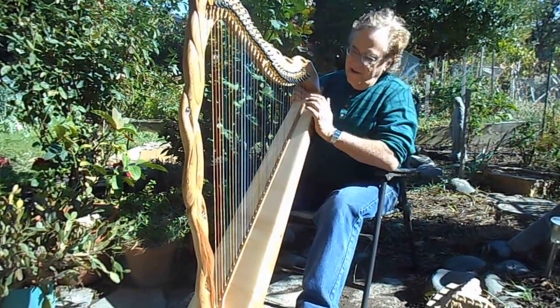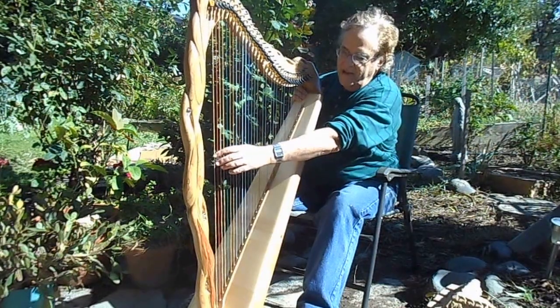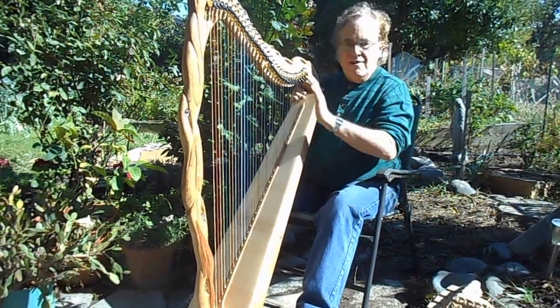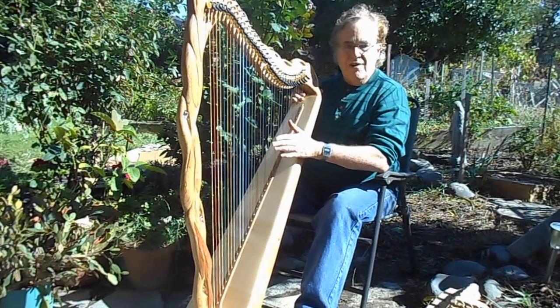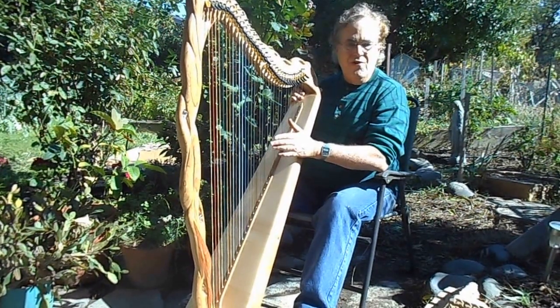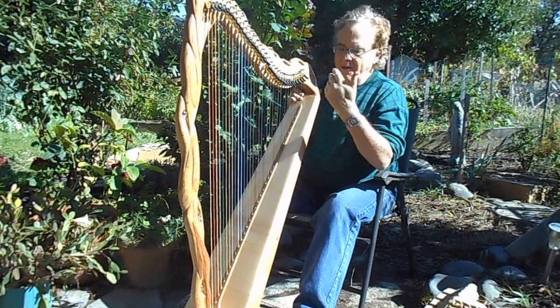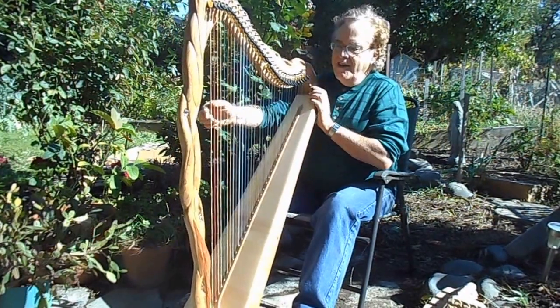It's 34 strings with a low C, but then a B below that. And it is actually the same string set and the same string tension and spacing as our Cambria Harp Kits, our 34 model Cambria Harp. So I took that string band and built this custom harp on that, and I'll play it for you.